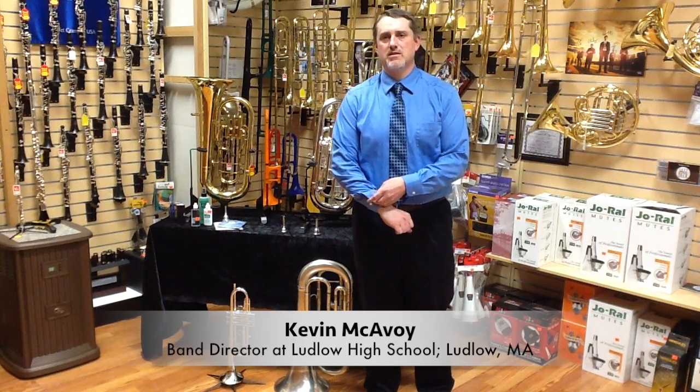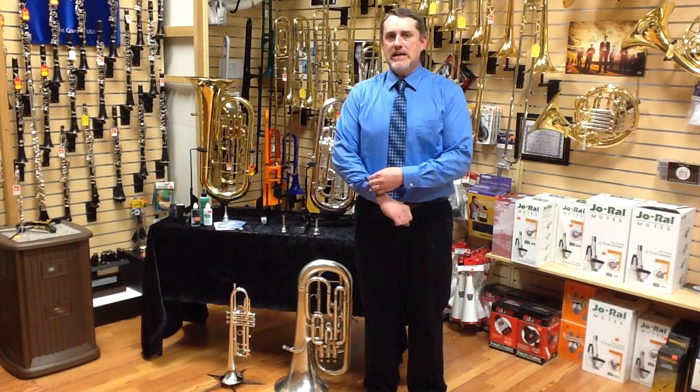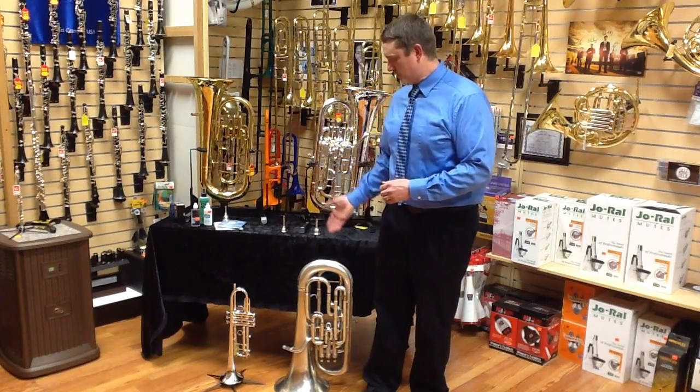Hello, my name is Kevin McEvoy. I'm here at Jerry's Music Shop in South Hadley, Massachusetts, to talk to you about a very common switch that occurs in concert bands, and that is the switch from trumpet to euphonium.